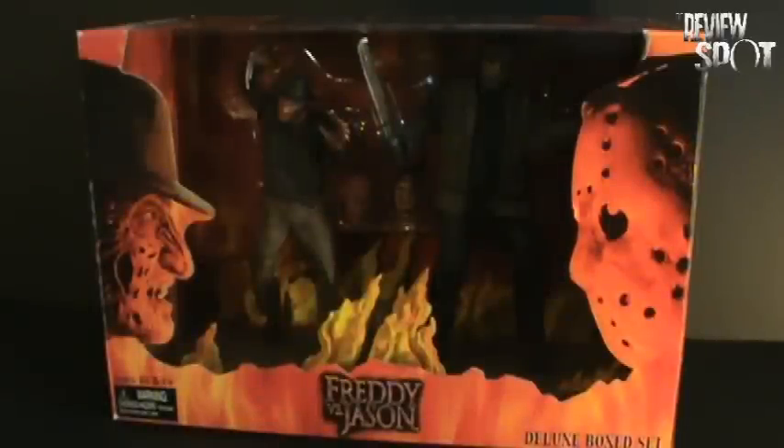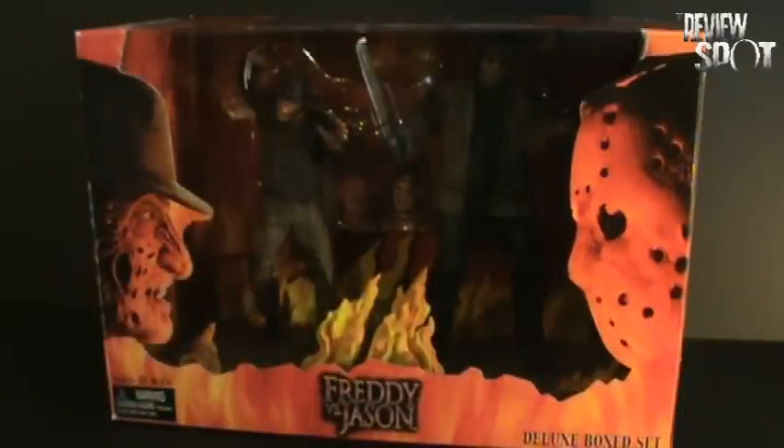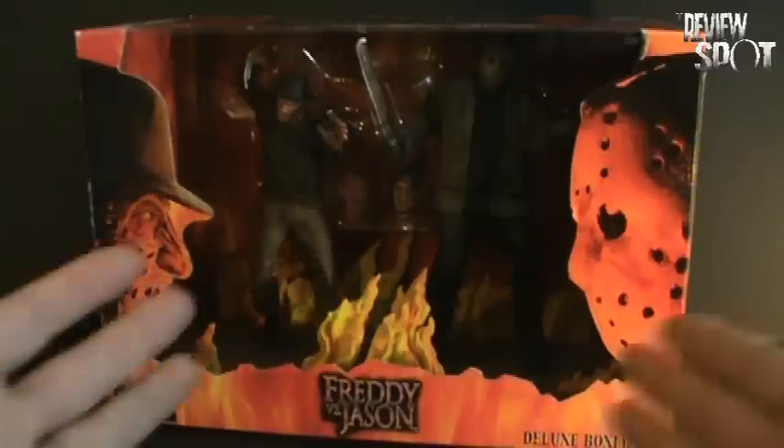On today's Toy Spot, we're going to be having a look at the Freddy vs. Jason Deluxe Box Set. This is probably one of my number one requests that was made to me. A couple people have asked when I was going to be doing this. Ask and ye shall receive.